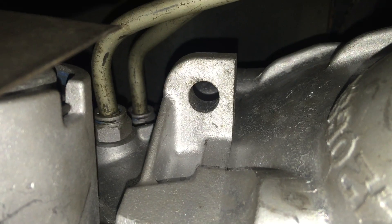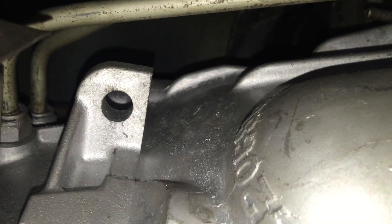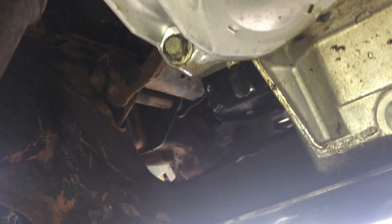Once we have all the bell housing bolts out and all those other components removed, the transmission is actually ready to come down. You just want to make sure you disconnect those two transmission lines first. There are very little retaining clips - the lines have a flange on the end and the clip locks that in, so the transmission lines will not come out unless you pull those clips first. If you start bringing the transmission down without doing that, you will snap the lines - they are rubber near the transmission and you will ruin them. They're about 60 bucks a piece, so make sure you do that.